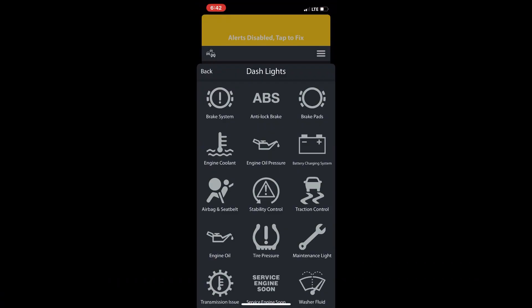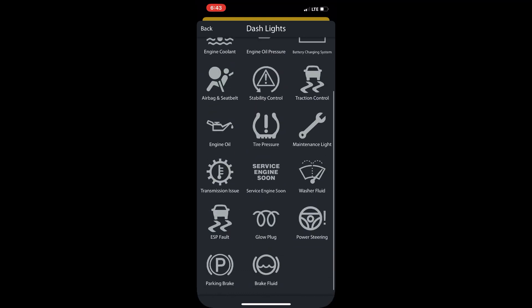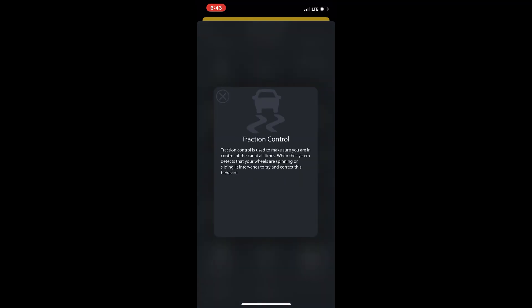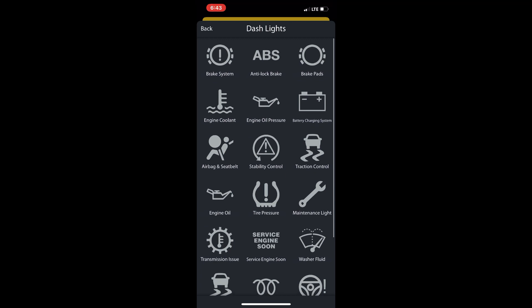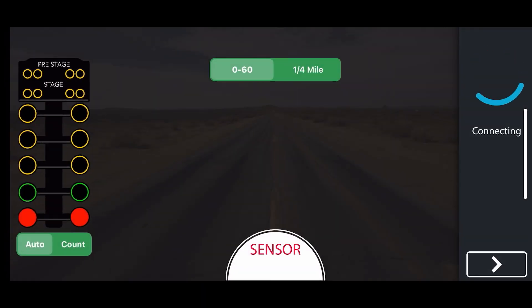Next up is this feature which I thought was really cool. Say you don't know what a certain engine light is — like traction control — you click it and it tells you everything you need to know about that light. There are a lot of cool ones on here: glow plug, power steering. It's pretty cool.